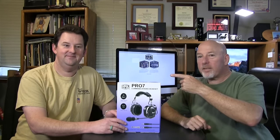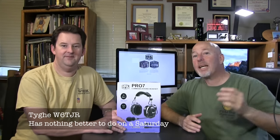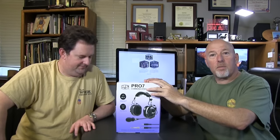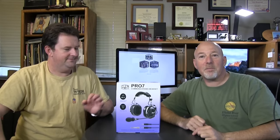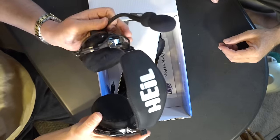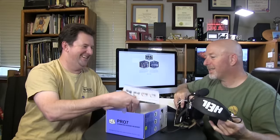I brought my buddy Ty back in because he started this thing with me and he's going to finish it to the very bitter end. Heil sent me over the Pro 7 — that's what we're doing today as Ty unboxes it. It comes with the headset and what else is in there?